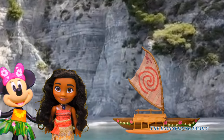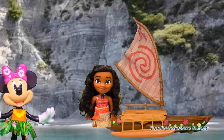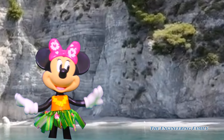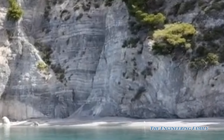Great job, everyone! Now Moana can go find the heart of Te Fiti. Bye, Moana! Good luck! Bye, Minnie. Thanks, people at home. Now that we've helped Moana fix her starlight canoe, I can keep hula dancing through the world. Let's go! Woohoo!